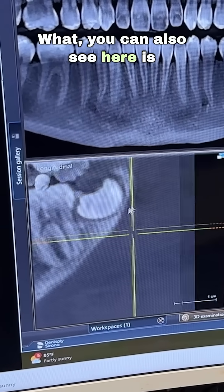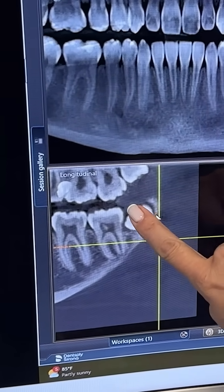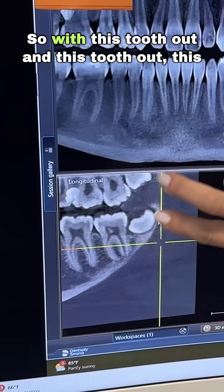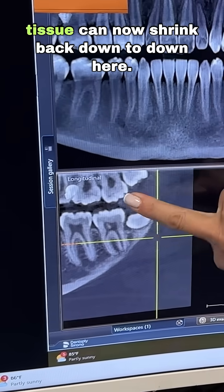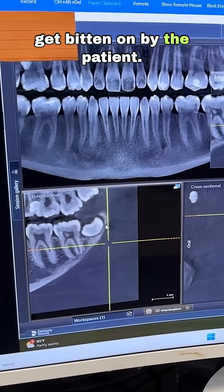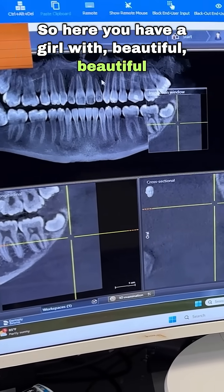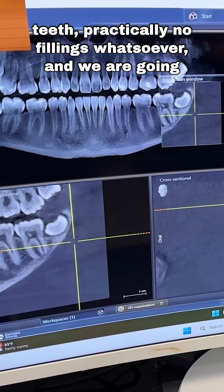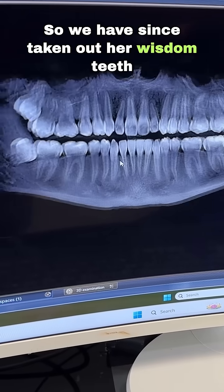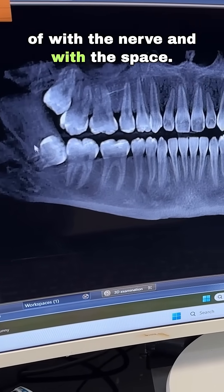You can also see this area right here that's gray — this is getting bitten on by these teeth right in here. With this tooth out and this tooth out, this tissue can now shrink back down to here and those tissues are not going to get bitten on by the patient. So here you have a girl with beautiful teeth, practically no fillings whatsoever, and we are going to end up taking out her wisdom teeth — we have since taken out her wisdom teeth in order to avoid all the risks and complications with the nerve and with the space.